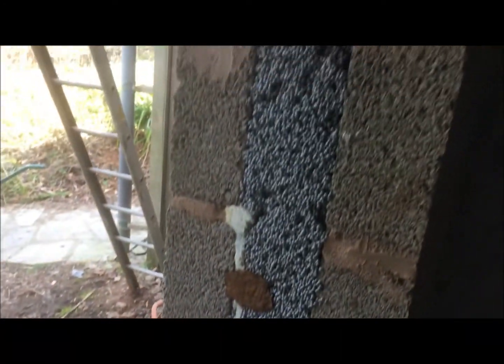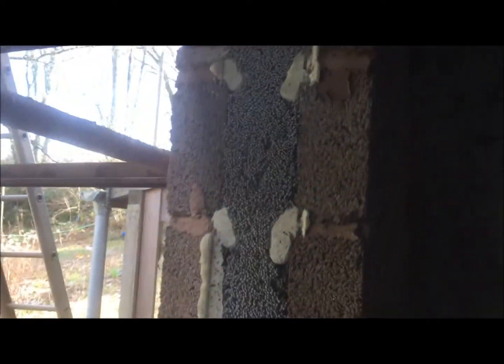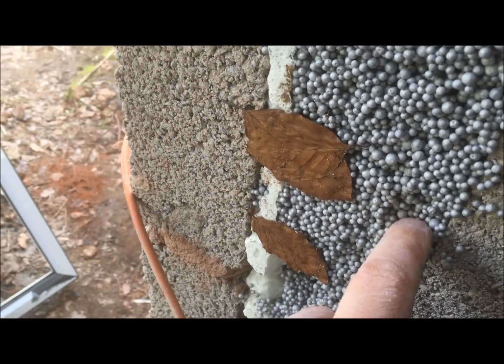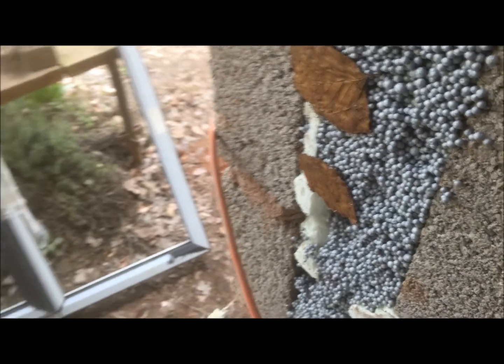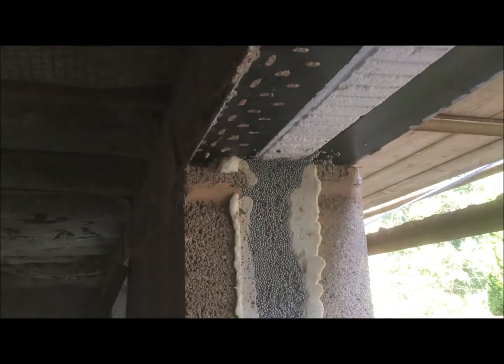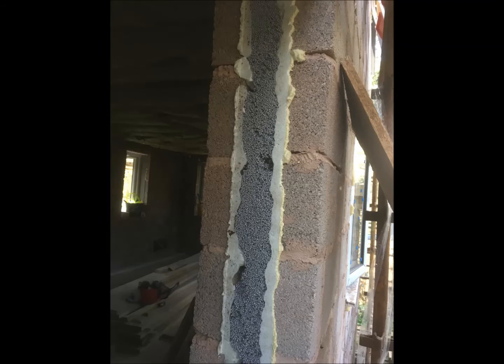This is the result after they put it in. The white bits you can see to either side are where we glued some boarding in place with expanding foam to stop the insulation squirting out when they blew it in. You can see it's kind of loosely stuck together — I think each bead has a thin coating of PVA glue on it which stops it slumping. That's quite important because a lot of cavity wall insulations are prone to slumping, particularly the fibre ones, which have caused a lot of problems in houses.